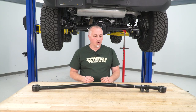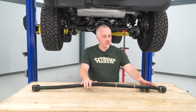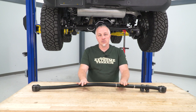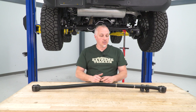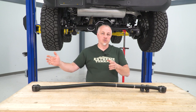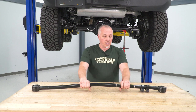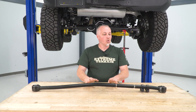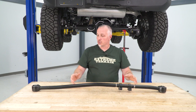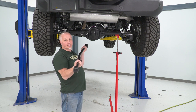Now that we have our stock track bar off, I'm gonna go over our new track bar with you real quick. It's gonna come in two pieces with a sleeve. I already have it together. What this sleeve is going to do is, when you get this on your vehicle — if you have a lift kit — you're gonna be able to turn this sleeve and adjust the track bar to get the right width so that you can center the rear in the vehicle. On our vehicle it's stock, we don't have a lift kit, so I have this back to the stock position. We're gonna put it on the vehicle, tighten these two clamps up to hold it in place, and get this track bar back on.